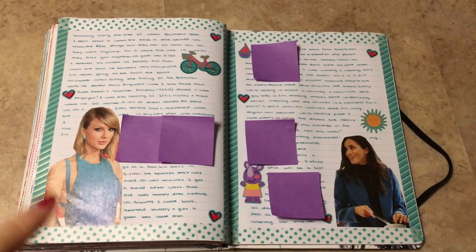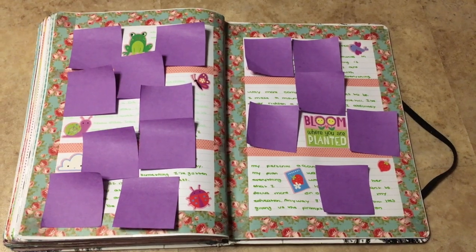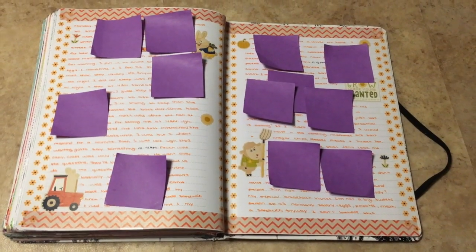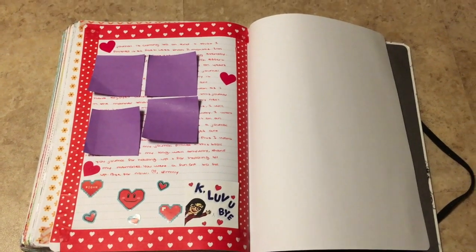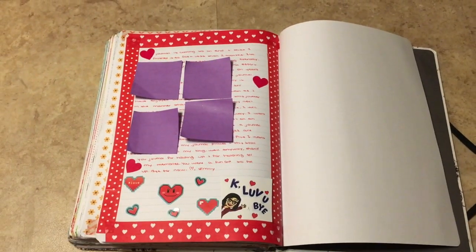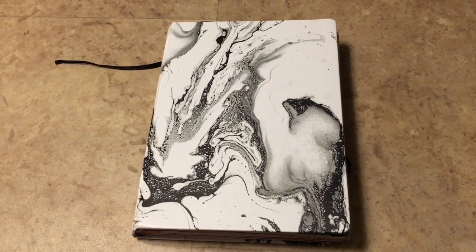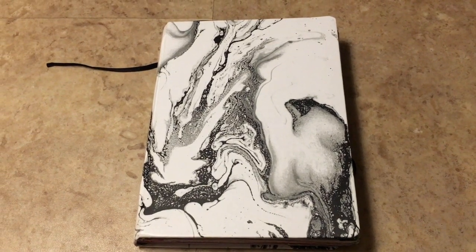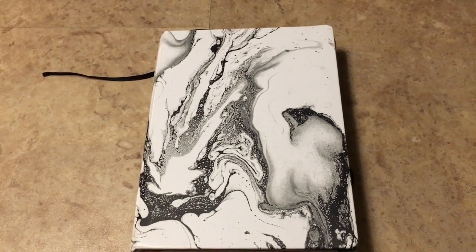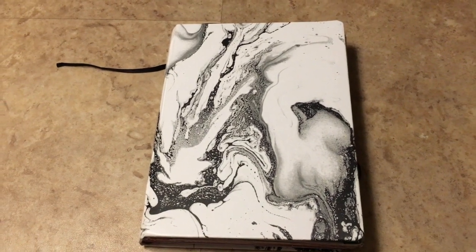The teal spread with Taylor Swift and Meghan Markle. The fall spread. Then lastly, just a goodbye — I printed out my bitmoji and just put that there. And that is it for this journal. I hope you guys enjoyed this journal flip-through. If you did, please give this video a thumbs up and possibly even subscribe — I would really appreciate it. Thank you guys for joining me and I will see you soon. Bye!